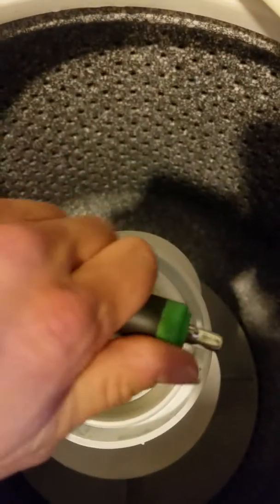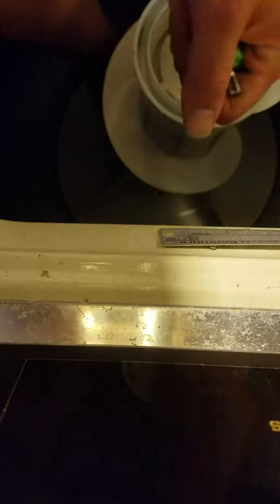Down in there there is a bolt and the bolt size is seven-sixteenths. We're just gonna crack it loose — you have to hold the bottom and turn it loose. Now that it's loose, just gonna grab it and pull the bolt out of there.